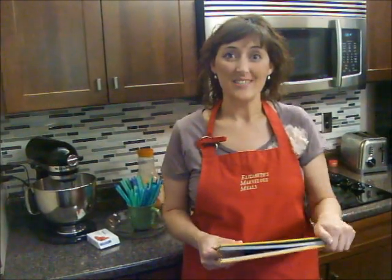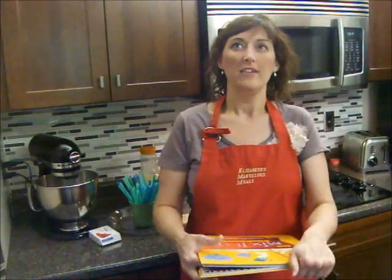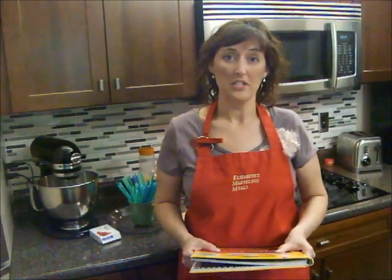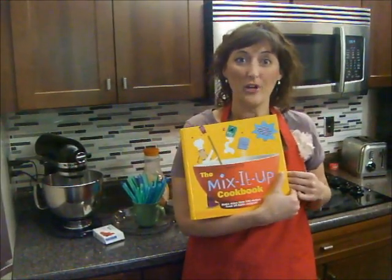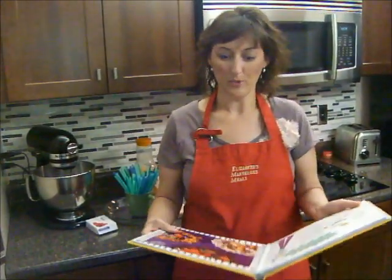Hey everybody, it's Tasty Thursday! Welcome back to the kitchen — we're back in our own kitchen today so everything will look familiar. This summer we were doing a book on Thursdays, and while we're not going to do a book every Thursday, I wanted to share a recipe from this great new cookbook: the American Girl Library Mix It Up Cookbook. They have all kinds of really cool recipes, so today we're making something from this book.